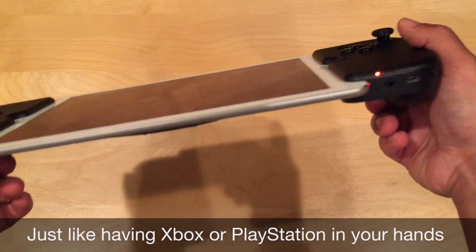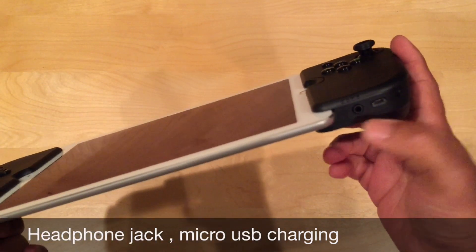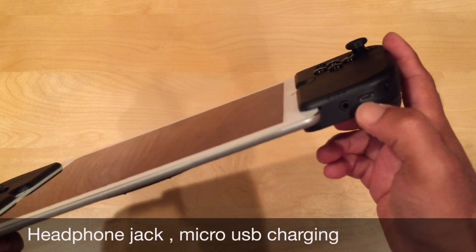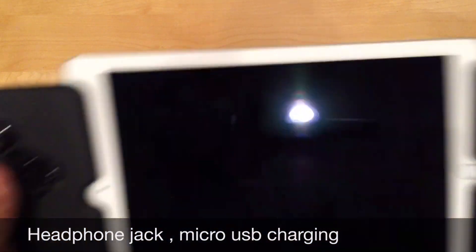Let's look at the bottom of the controller. You can see a little headphone jack here. Since the headphone jack is covered when you put the controller on, you just pop in your headphones there. You also have a micro USB connection here. You can plug that in and it will charge the controller plus the iPad itself.